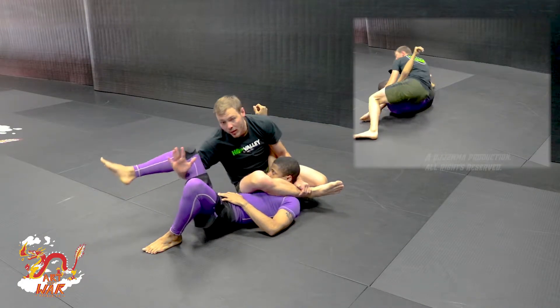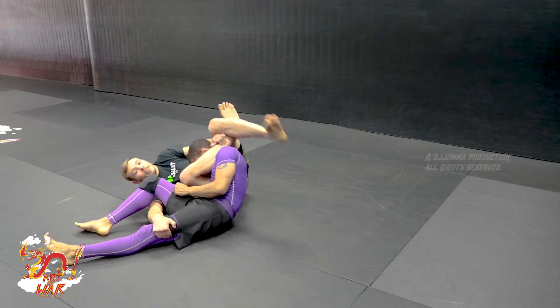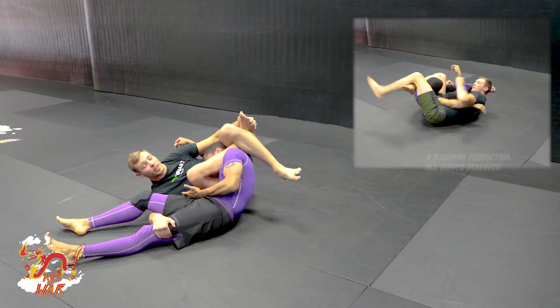I can fall back, keep a hold of his hips, lock my triangle in. I also have this nice little arm bar here, but the squeeze should be enough to get the tap.